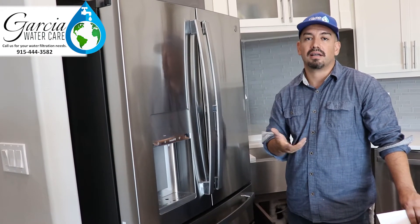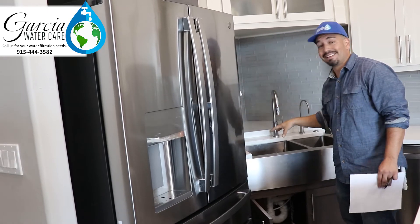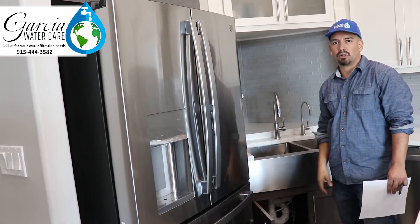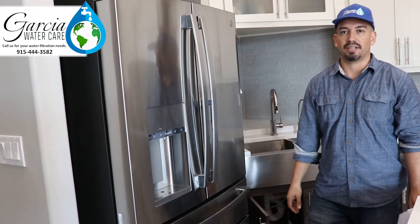So if you have a nice cocktail or drink, it's not going to get spoiled by the ice. Whenever possible, we try to hook up the RO to the fridge. The only time we sometimes can't is if the sink is on an island in the middle of the kitchen — it makes it a little tougher to get to the fridge. But other than that, we can find a way to hook it up. If you're interested in getting some high-quality ice, give us a call.